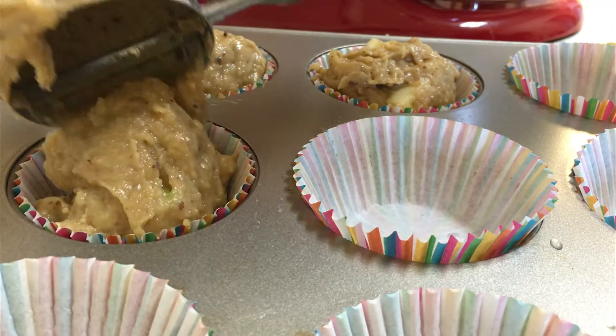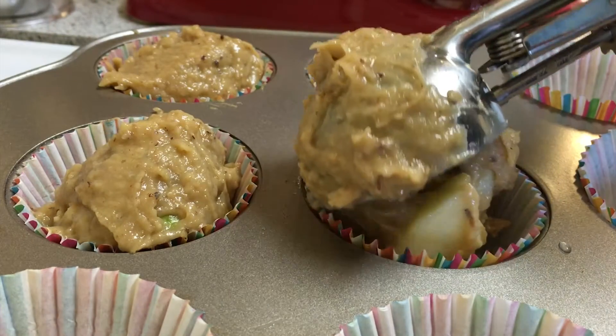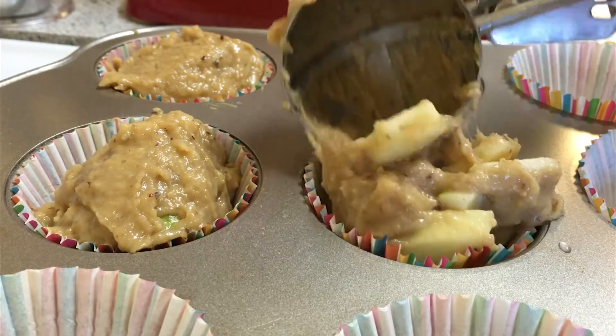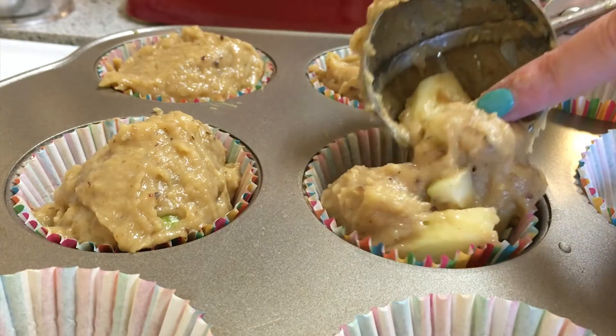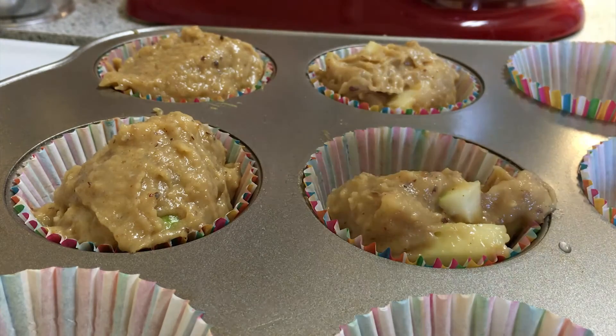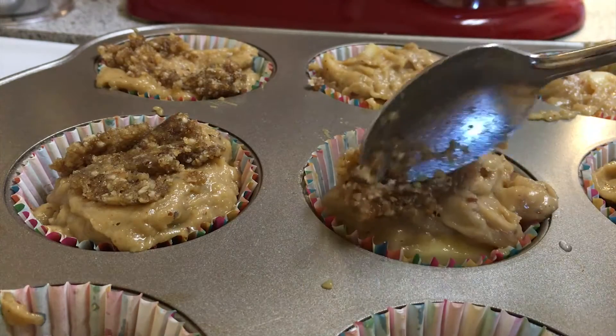Using an ice cream scoop, pour the batter into muffin tins. If you get a large amount of apple, you can shuffle the batter around to make sure everything is even. Then add a small amount of crumble to the tops.